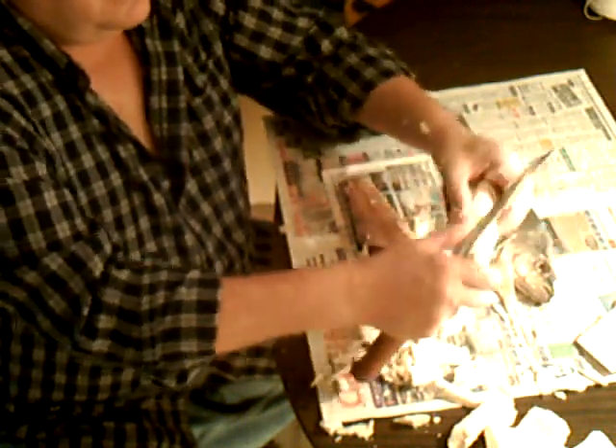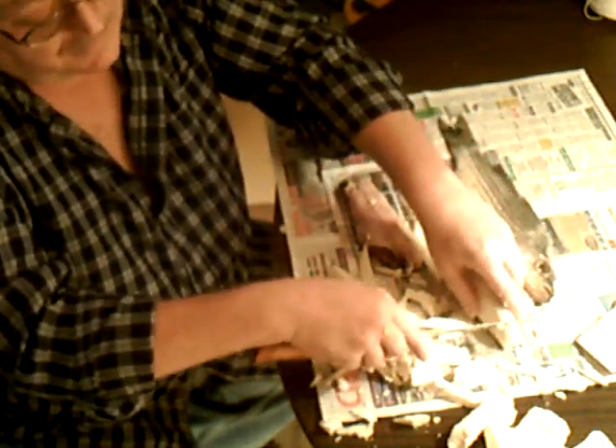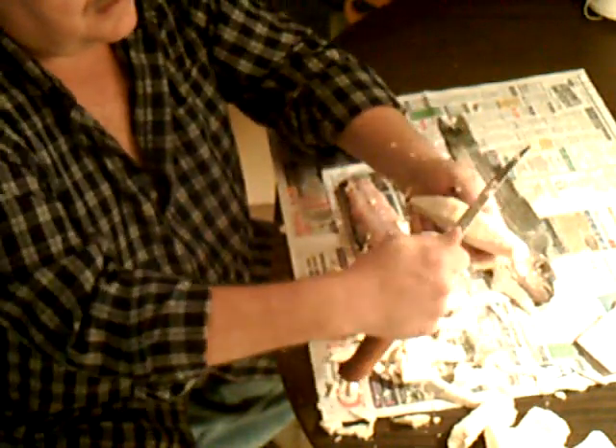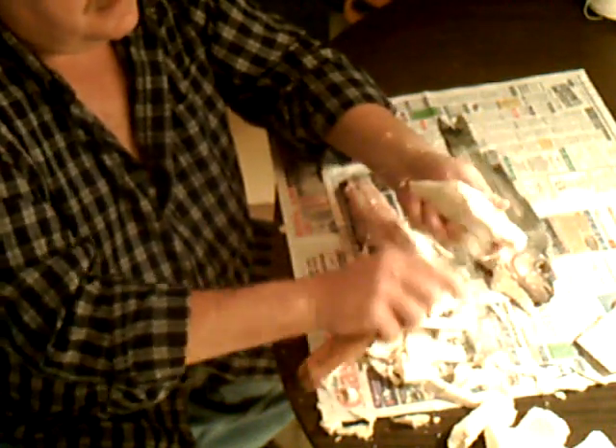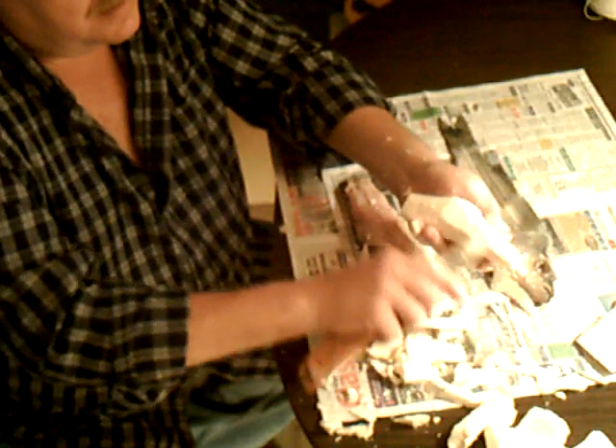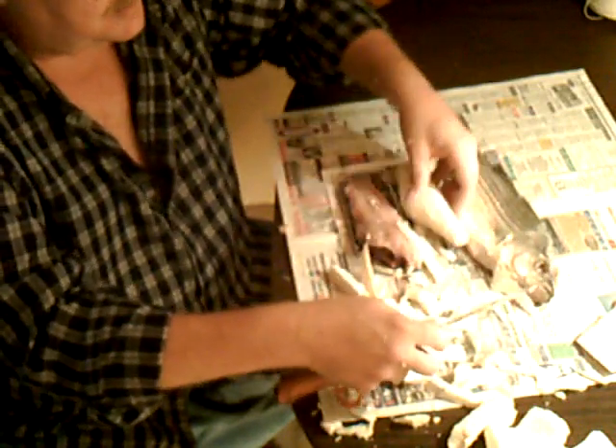Keep working your way back. Now this is the tail, and here's his belly. Let's make sure there's no points or nothing. Okay, that's pretty much it. But see, there we have our mess here.